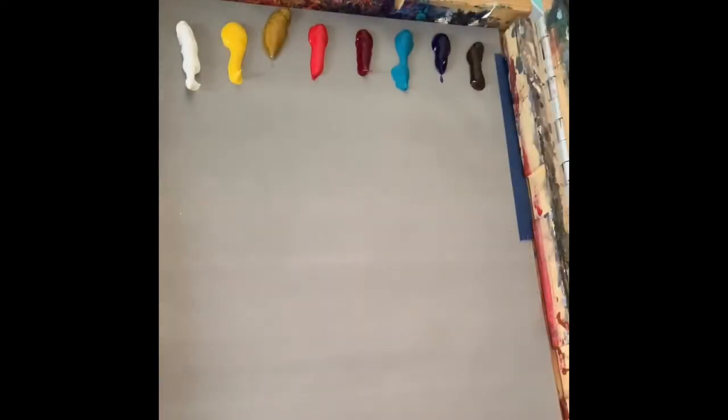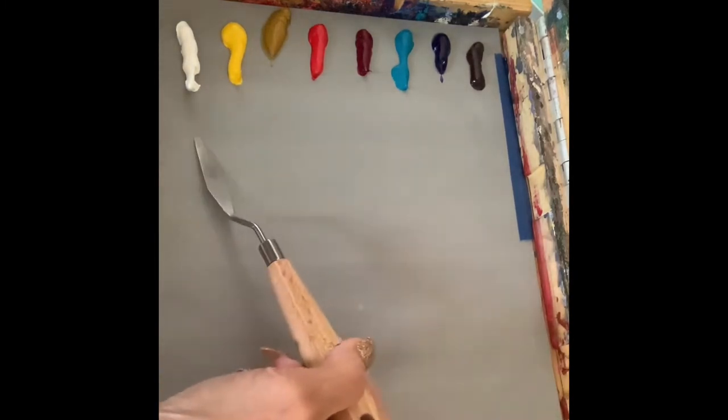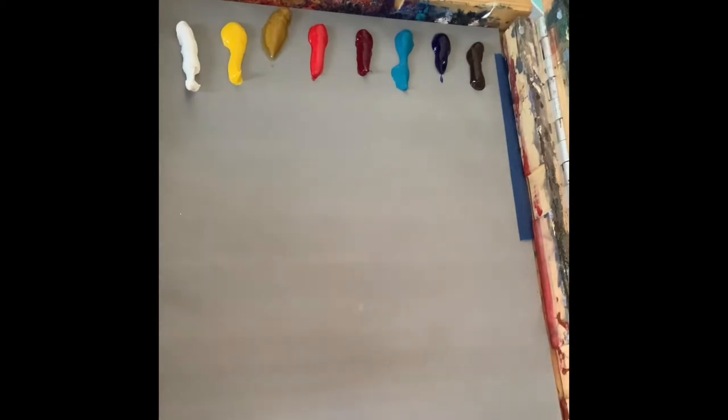For the purpose of this demonstration, I prefer to line up my palette colors along the side of my palette. Many artists like to go along the back. Many, perhaps even most but not all, but many artists will use two of every primary color.